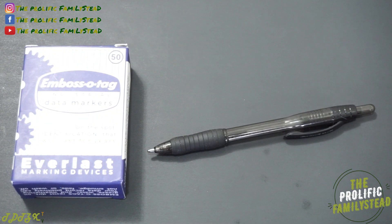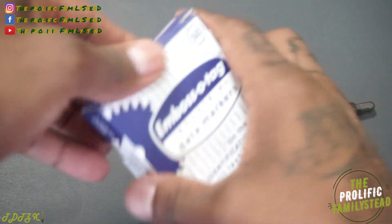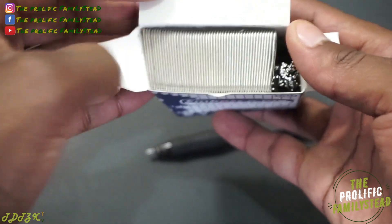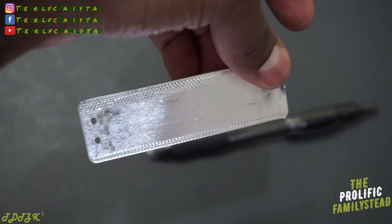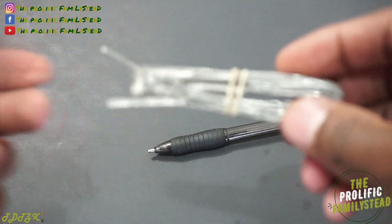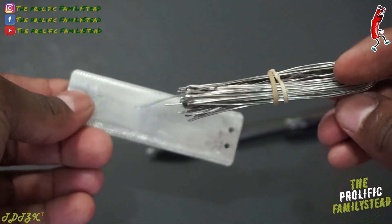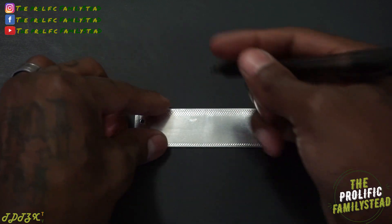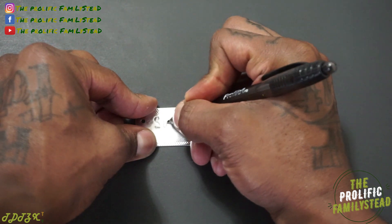All you need to label your plants and fruit trees is your tags and a pen or pencil. Let me show you how easy this is. You open the box and here's your aluminum tag — it also comes with wire so you can tie it around your fruit tree or plants. The first tag we're going to make is for our peach tree.